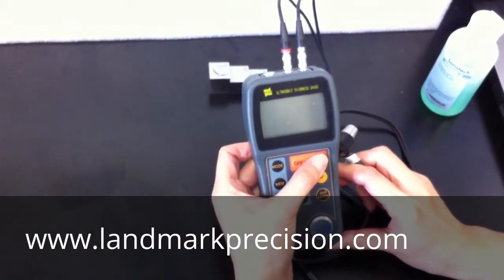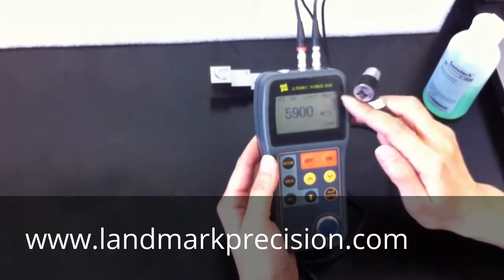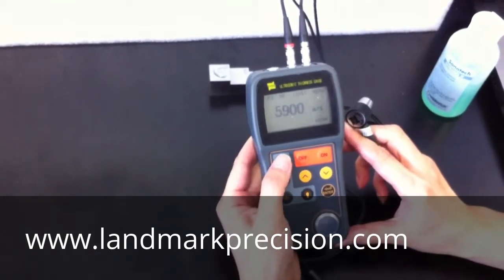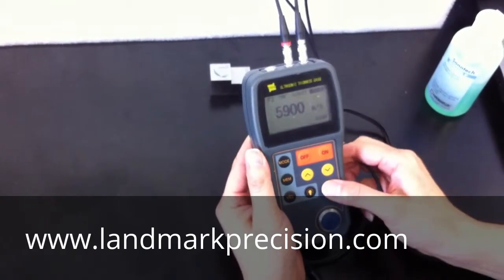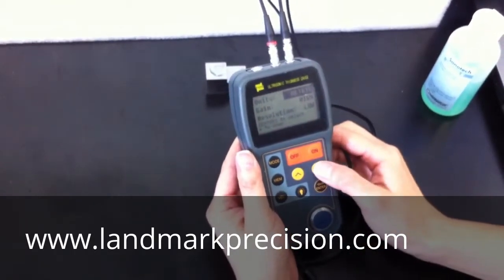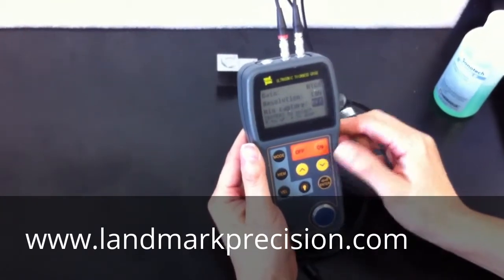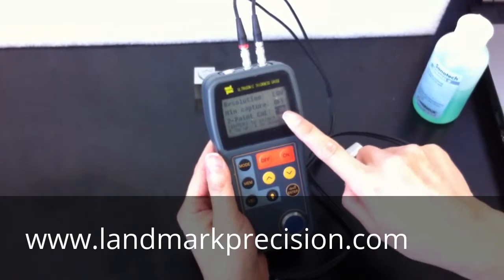First, turn on the unit. Then we are going to use the manual. Two-point calibration on.